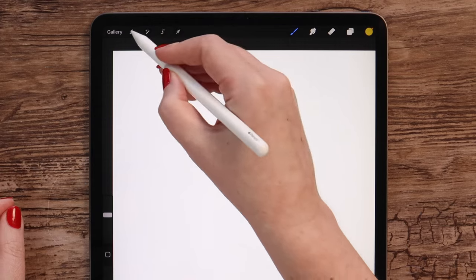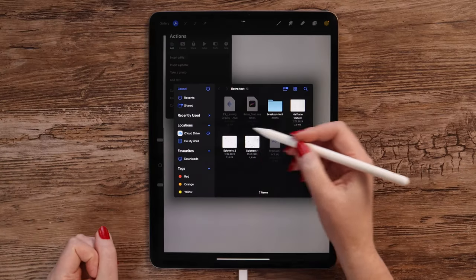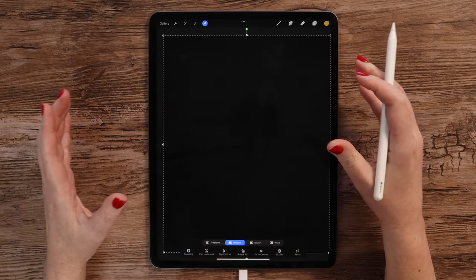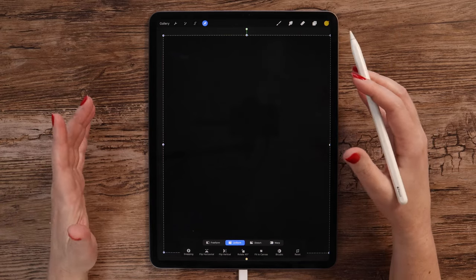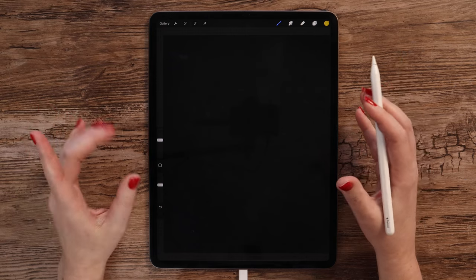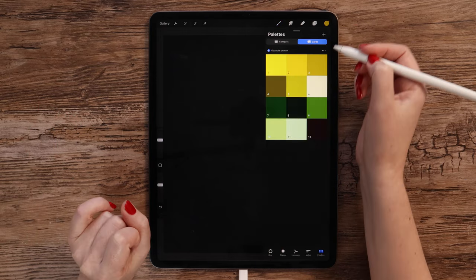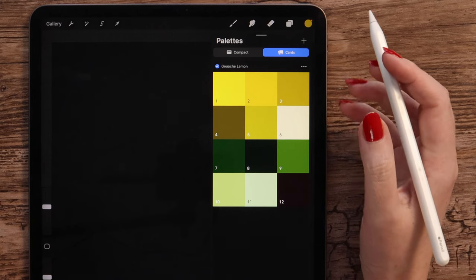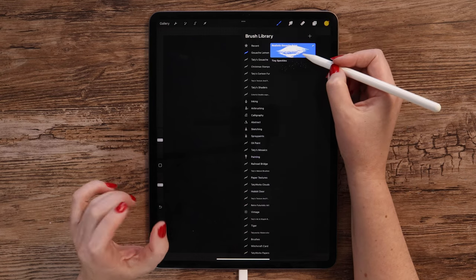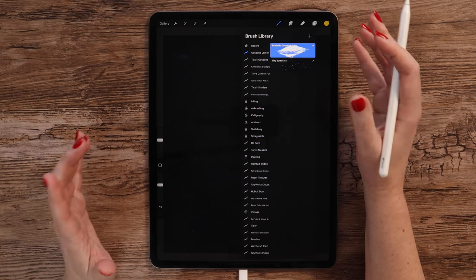To import it, let's go to Actions, Add, Insert a file. Let me find it in the folder. And if you have it saved to iPad Gallery, just click Insert a photo instead of a file. This image has a subtle grunge texture that I like.